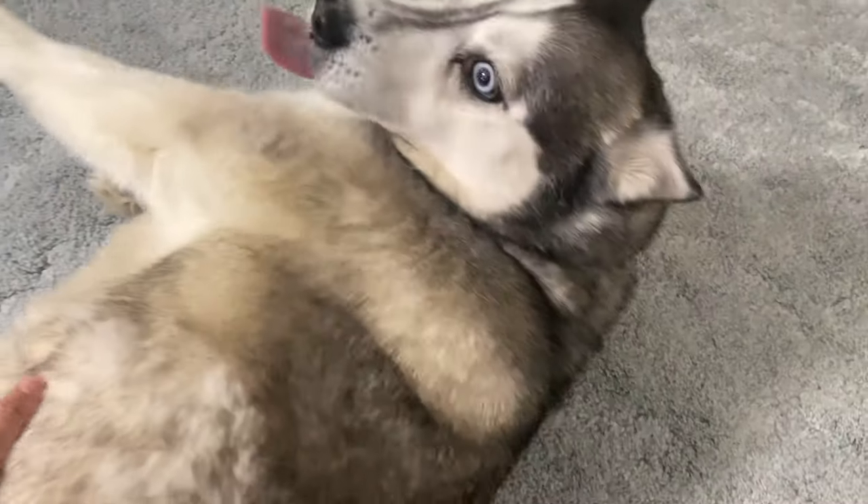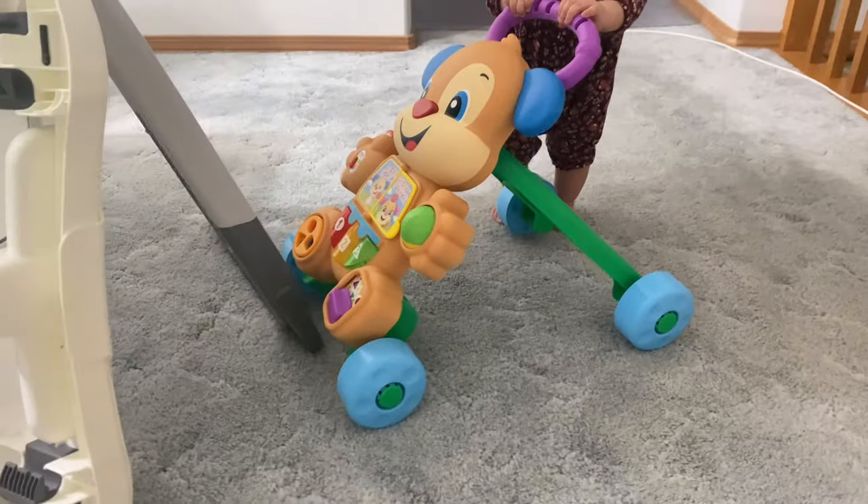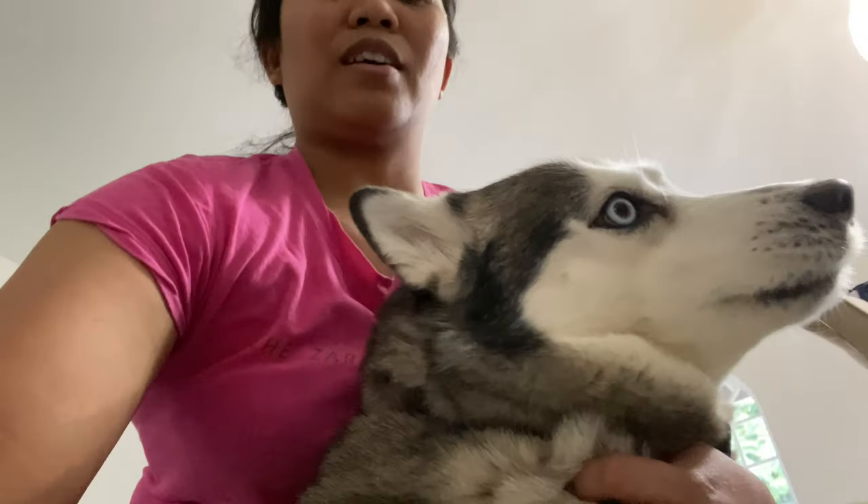Ari, you're so jelly! It's not your time yet — it's Snow's time. Look at Ari, guys. She's such a jelly puppy.